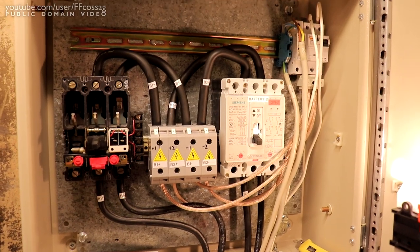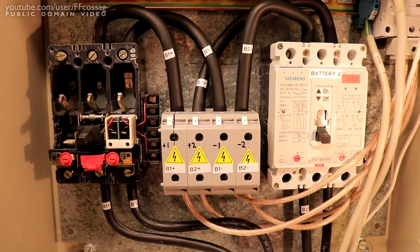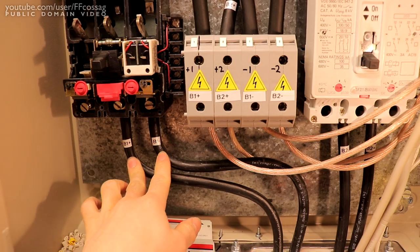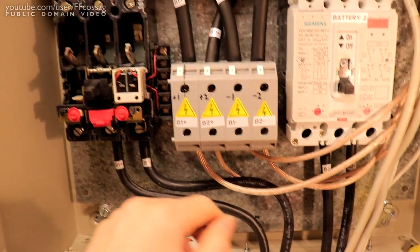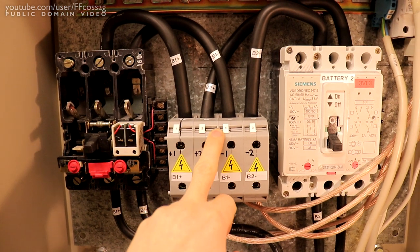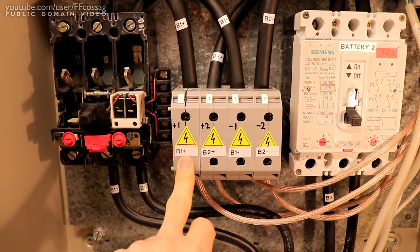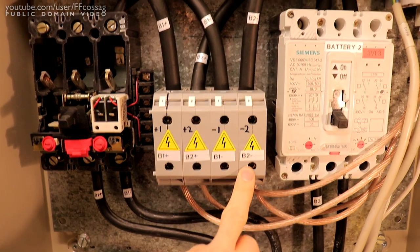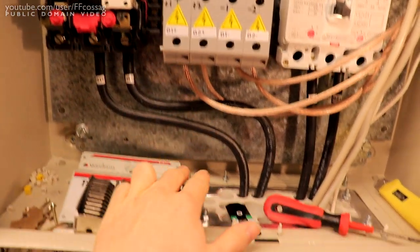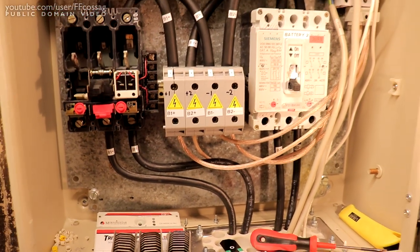There's really nothing too fancy going on - the wiring is dead simple as it stands right now. We just have the incoming here: battery one plus and minus, battery two plus and minus, going through the breakers and into these 95 square millimeter terminals. It's arranged positive-positive, negative-negative, which is why we have a bit of crisscrossing up there.